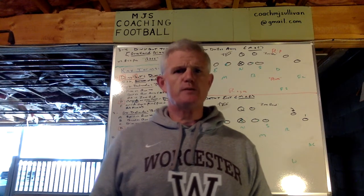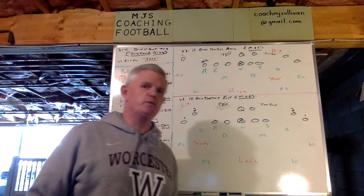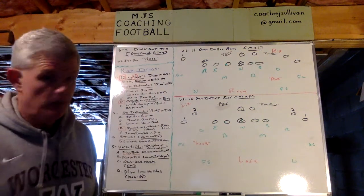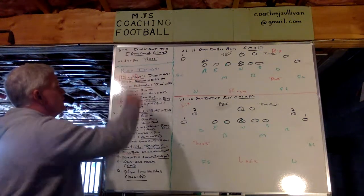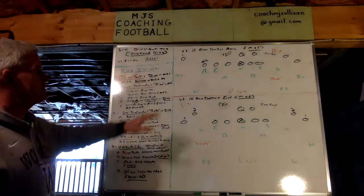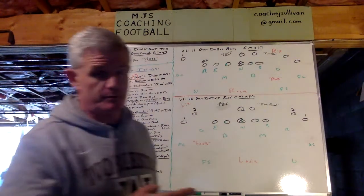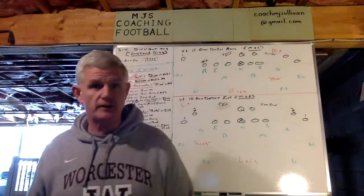What I'd like to talk to you about today is one of our Greyhound family blitzes that we call Dingbat. So Dingbat Trio is a Greyhound blitz — non-subscribers have to push the button. I'm going to show it to you versus both 11 and 10 personnel out of our base. Non-subscribers, push the button — it doesn't cost anything.